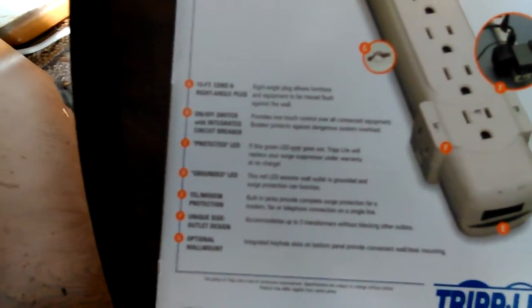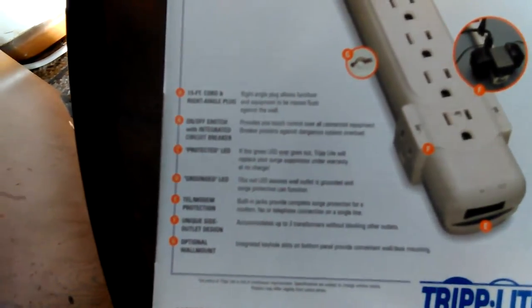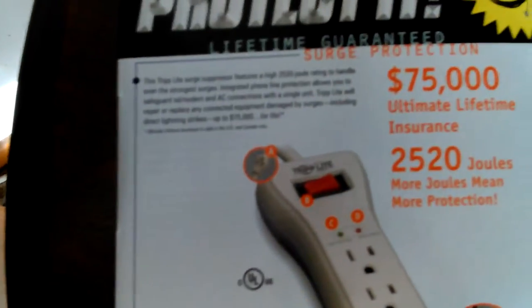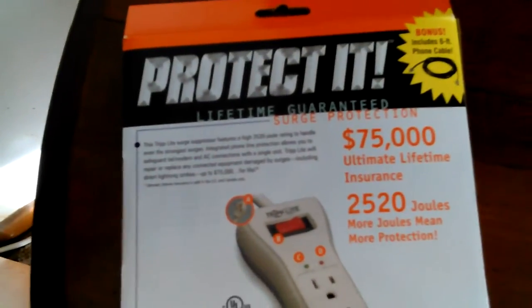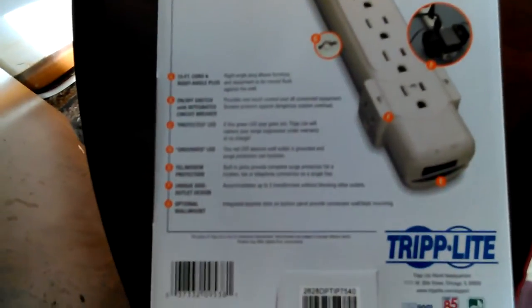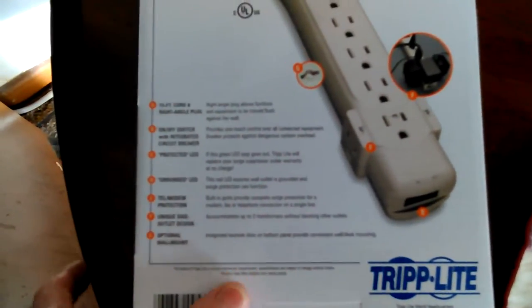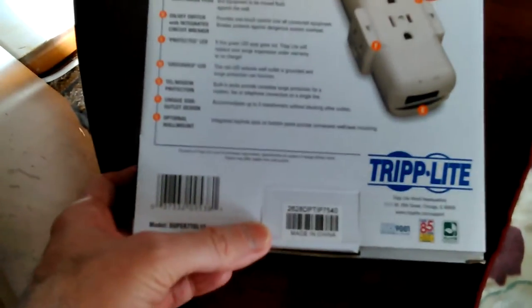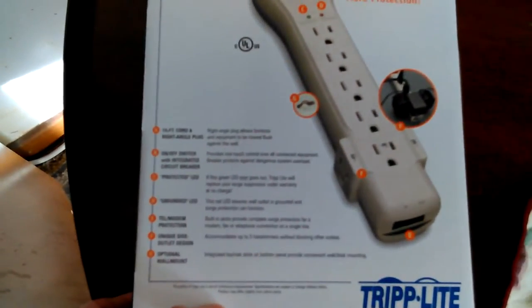It has a 15-foot cord — a little longer than the other one, which was eight or nine feet. I looked at the manuals and spent a lot of time researching to make sure I had one that could handle the microwave. A lot of these have guarantees on your equipment. They'll work for computers — this is really made for computers. It's kind of odd that they still make this one with phone line protection, but I guess there are plenty of people far out of the cities that still have dial-up or satellite internet.